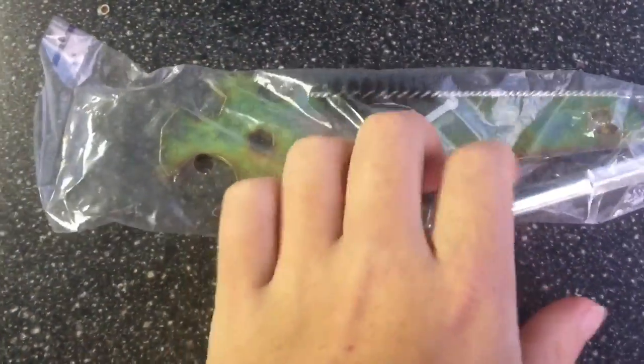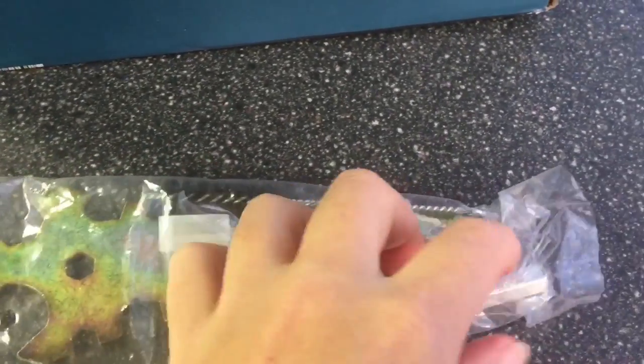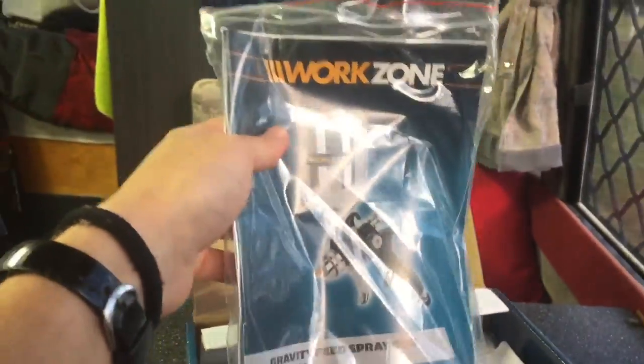It comes with the general tools to use to pull apart the airbrush to get to the insides to clean it — your little scrubbing brush. And then, as usual, your instruction manuals, or really what I like to call them destruction manuals, because nobody ever reads those.